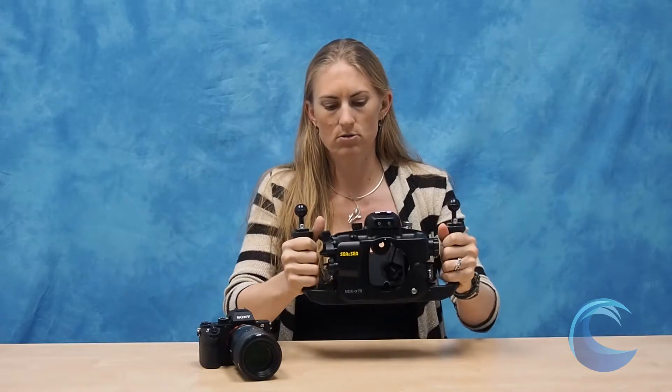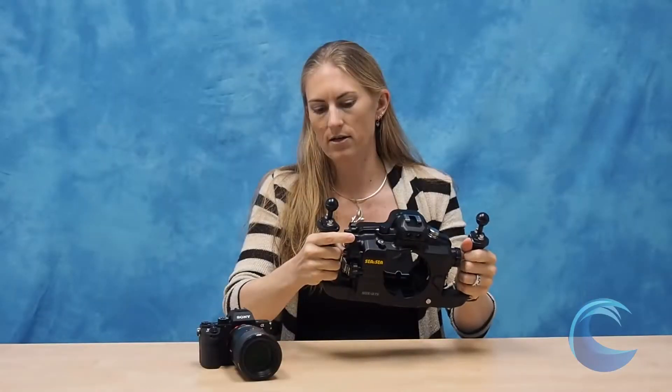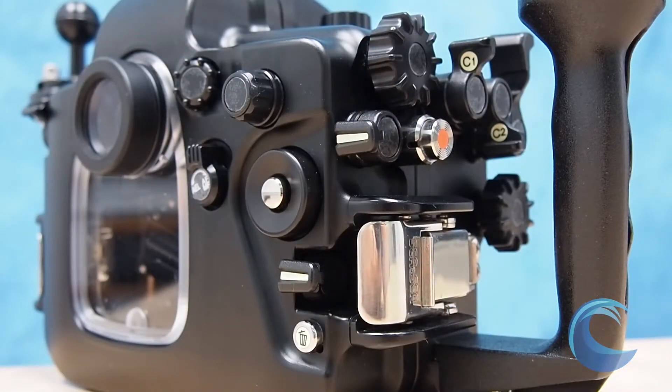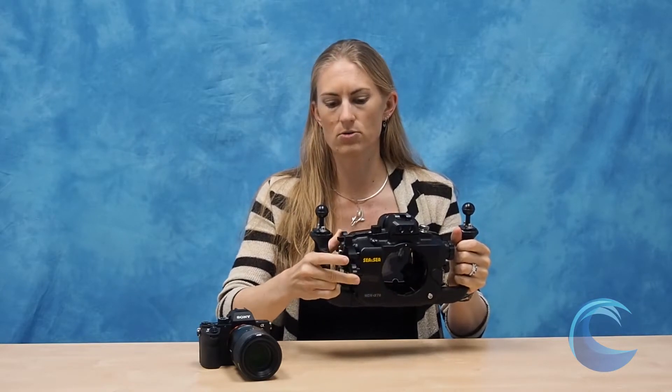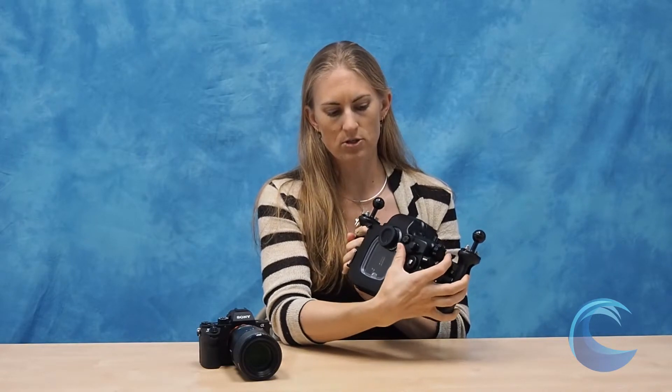The controls are great. You've got molded grips, and the shutter lever is really excellent. You've got levers really easily accessible by your thumb or other fingers for controlling a lot of the custom buttons on the camera. Your dials for shutter speed and aperture are easy to use, so you can control just about everything you need. On the back of the housing, they've got a nice dial that makes it very easy to control the dial on the back of the camera. You've got buttons and other functions all within easy reach, and they're all nicely labeled so you know exactly what everything does.